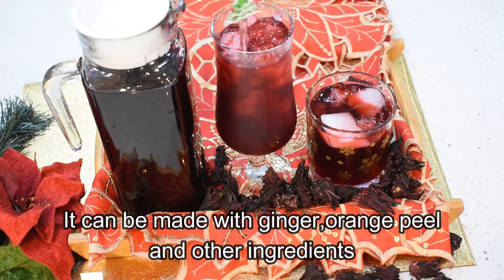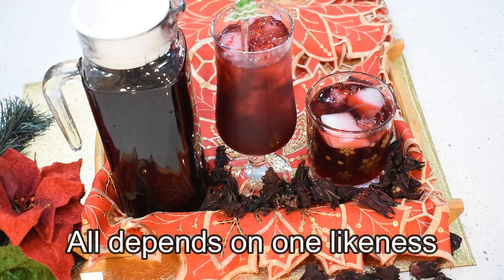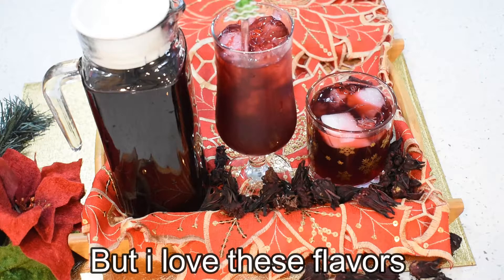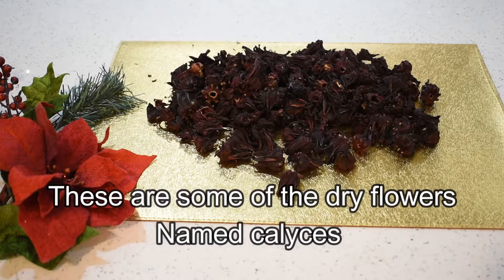Sorrel is a cousin of the hibiscus tree. There is a herb named sorrel as well. The dry sorrel or the fresh sorrel can be found in the Caribbean section of your grocery store.